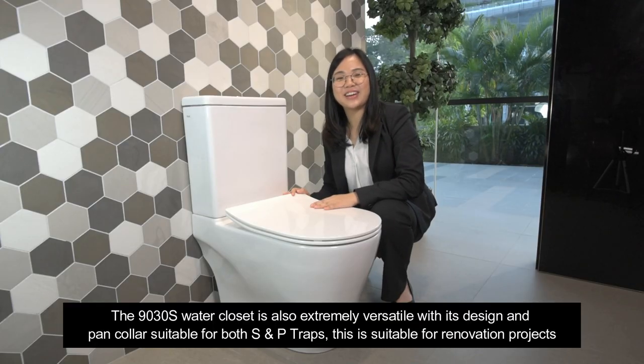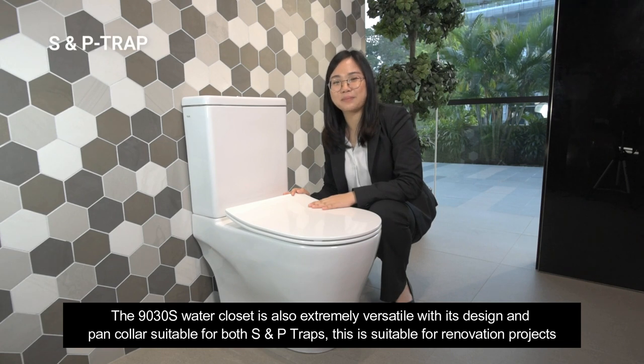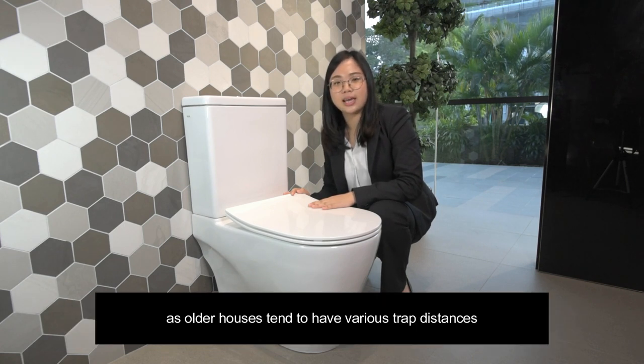The 9030S water closet is also extremely versatile with its design and pan collar suitable for both S and P traps. This is suitable for renovation projects as older houses tend to have varying trap distances.